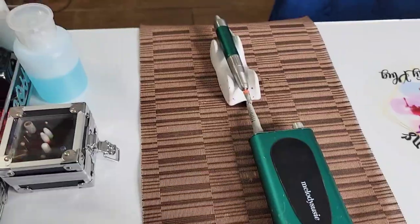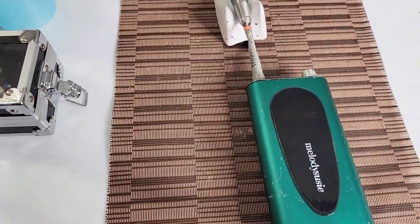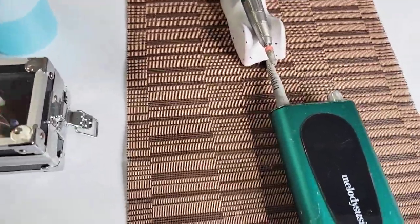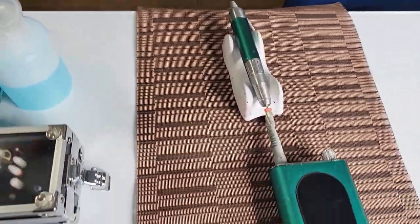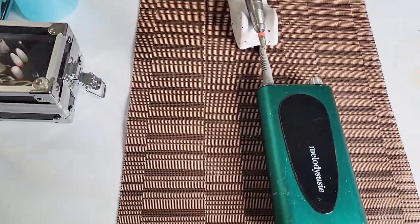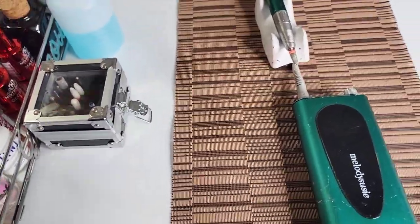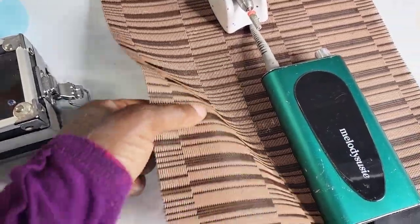We have cuticle oil by Young Nails and Young Nails brush-on glue. On top of my desk I have this Melody Susie drill — I love this drill, it's one of the best I've had. It's quiet and stays charged for weeks and weeks.